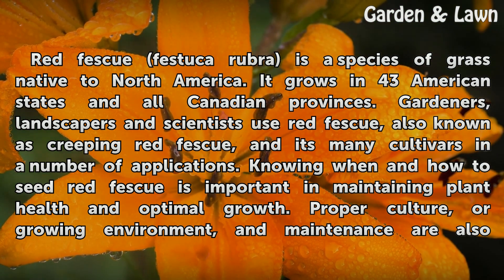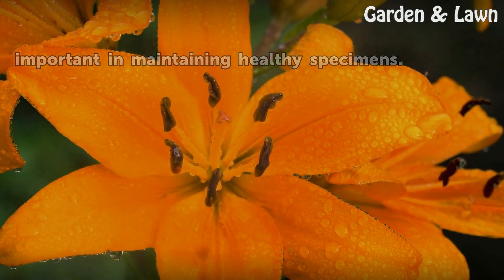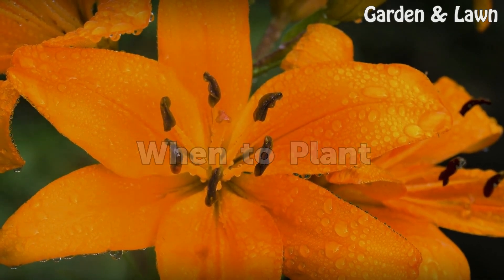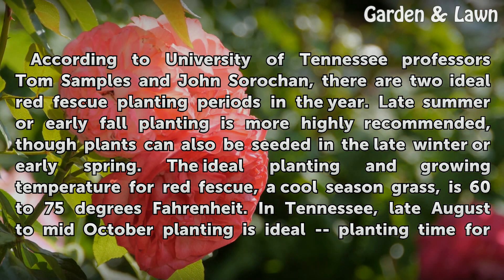Knowing when and how to seed red fescue is important in maintaining plant health and optimal growth. Proper culture and maintenance are also important. According to University of Tennessee professors Tom Samples and John Sorokan, there are two ideal red fescue planting periods in the year. Late summer or early fall planting is more highly recommended, though plants can also be seeded in the late winter or early spring.